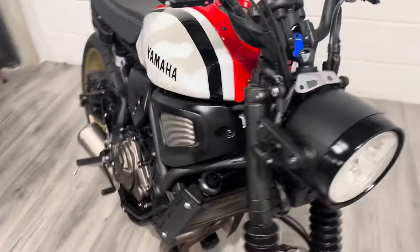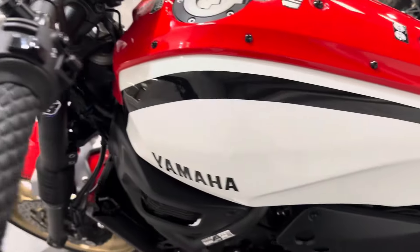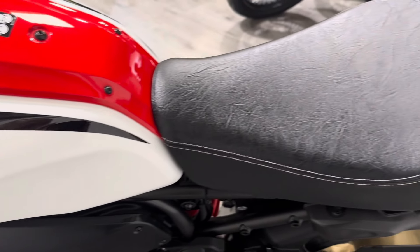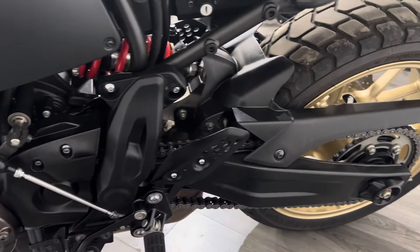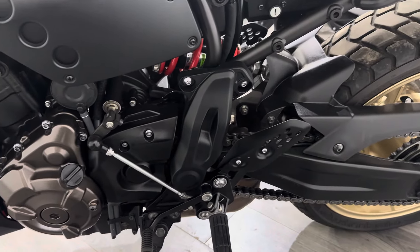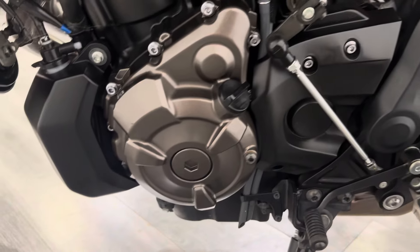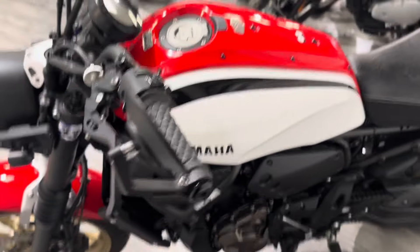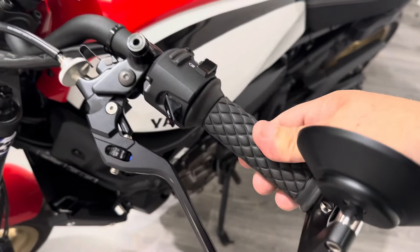I'll pop it around the other side to show you quickly. Chain, tyres, everything like that will get done on the PDI — we'll replace things if they need replacing. Pretty much unmarked on this side as well. This one has got the bar-end mirrors, adjustable levers, and diamond style grips.